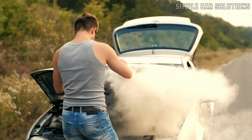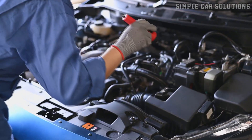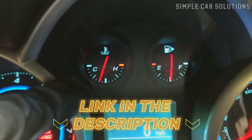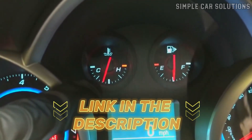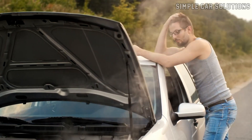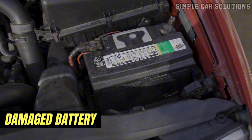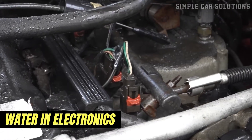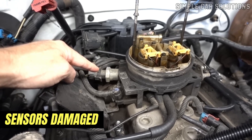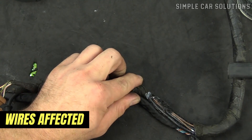If your car overheated and now won't start, I'll walk you through potential causes and fixes. If you're interested in learning why cars overheat, I'll leave a link in the description below to a video covering that topic. There are several potential reasons why your car won't start after overheating. It could be a blown head gasket, a damaged battery, or issues with water and electronics. For example, one or more electronic sensors might have melted or been damaged, and some of the wires could also have been affected.